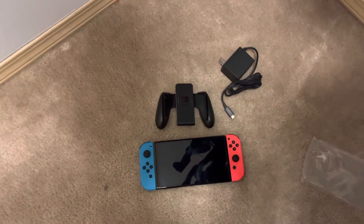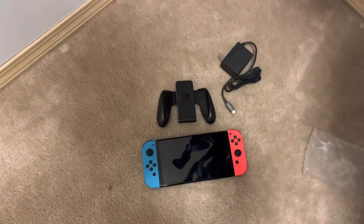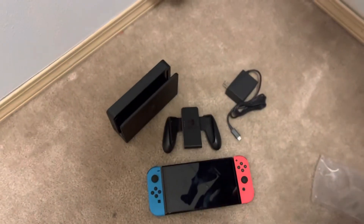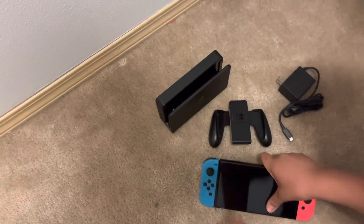So yeah, that is the Switch and the accessories that come with it — the dock too. I love this a lot. Let's actually try putting this into the dock — yeet! Oh my god. Should we power it on?